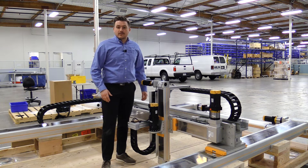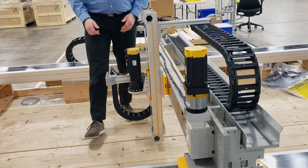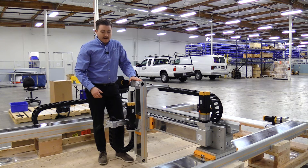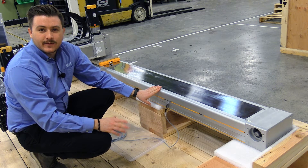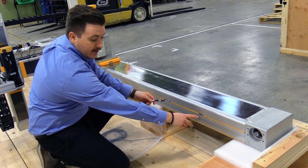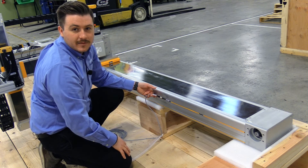If these actuators were ball screw driven we would not be able to back drive them, but because we are utilizing belts I'm able to move them around freely. You'll notice I cannot move the Z-axis, and this is due to the fact that when sizing this axis we added a brake to our servo motor. This is because this is a belt and pulley vertical application, and if there was any power failure we want to make sure that the load our customer is utilizing does not free fall with gravity. These actuators are able to come with internally or externally mounted sensors. We chose the externally mounted sensors with quick connectors so that our customer can adjust the limit switches on their system, using the t-slot to position them wherever needed.